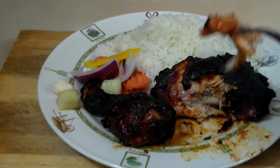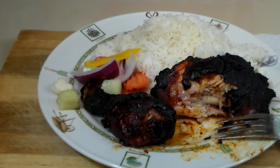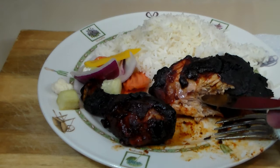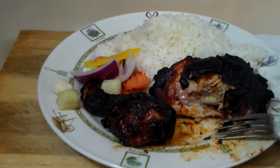Look at that steaming goodness of chicken. It took exactly one hour to cook on the grill. Very nice.